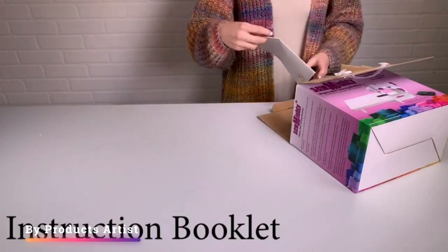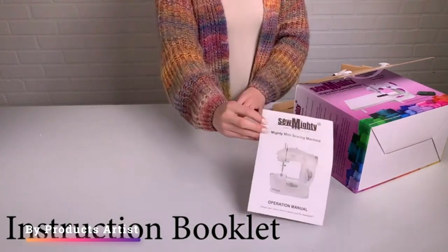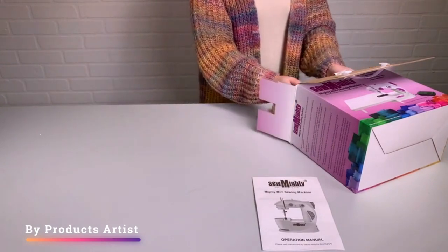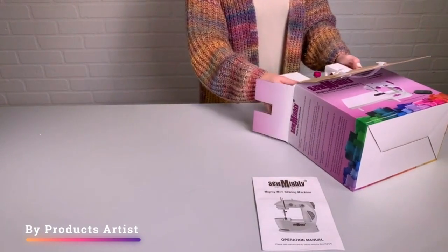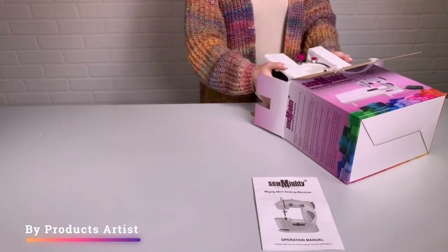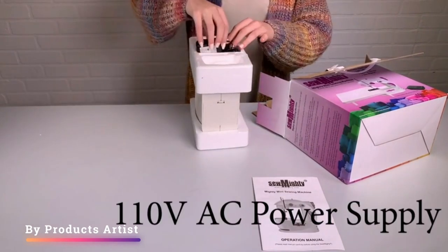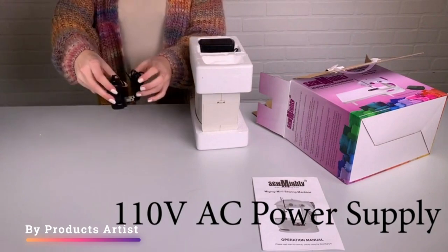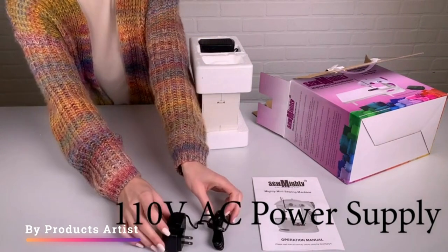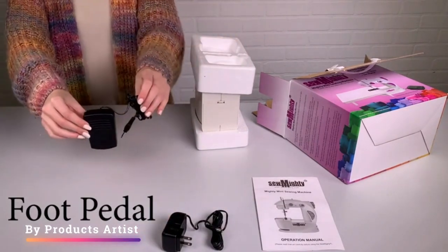Overall, the Sew Mighty Mini sewing machine is an excellent option for kids, beginners, and anyone who needs a portable sewing machine. Its compact size and user-friendly design make it easy to use and perfect for travel, while its powerful motor and adjustable stitches make it suitable for a variety of fabrics. With its easy-to-follow instructions and removable bobbin case, it's also easy to maintain, making it a great option at an affordable price.